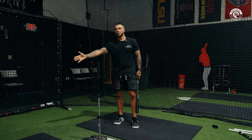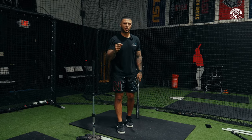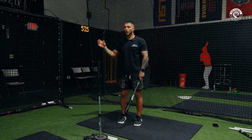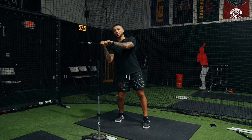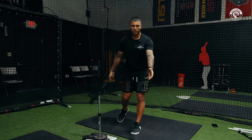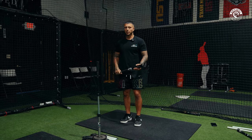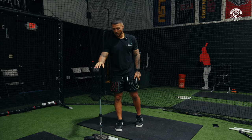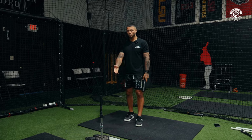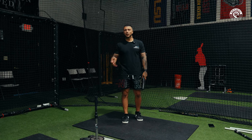Because I have barrel depth, if I'm anticipating 90 but it ends up being 93 I can still win — catch the barrel back here and shoot something to right field. But if I'm pushing my barrel and I'm not in the zone until late, I can't win on that unless my timing is almost perfect. You have far more adjustability with barrel depth. If it's slow, just adjust the swing a little and you can hit it out front too — way more time in the zone.